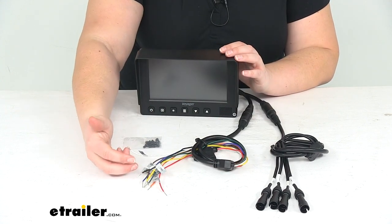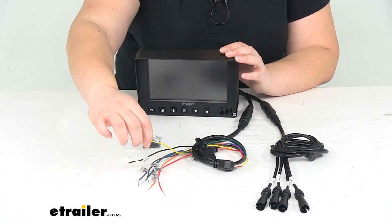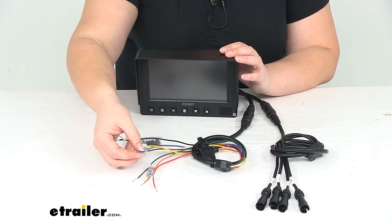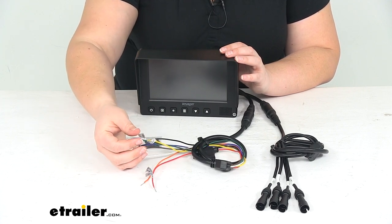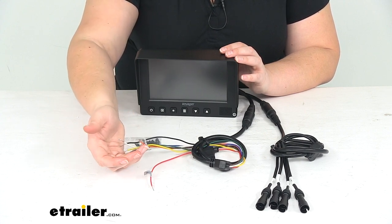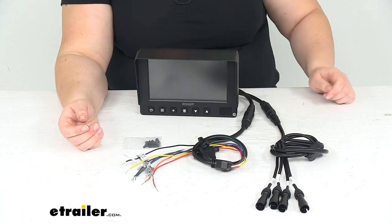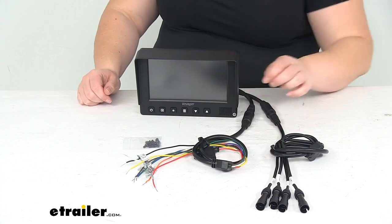The audio trigger is the white wire. Our ground is going to be the black wire. Yellow is the split trigger. Camera trigger is going to be brown — that's camera trigger 2. Camera trigger 1 is blue. Camera trigger 3 is green. Camera trigger 4 is orange. And then we'll have our power wire labeled the 12 volt ACC. That also has an inline fuse to make sure everything is protected, and it comes with the 7.5 amp fuse already installed.